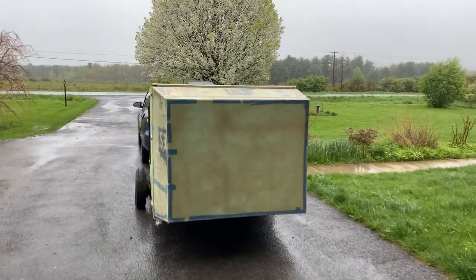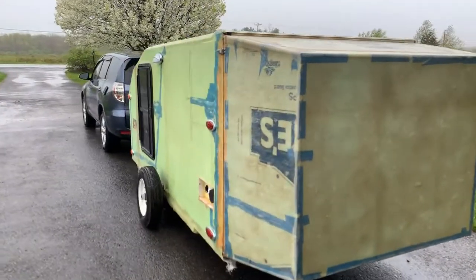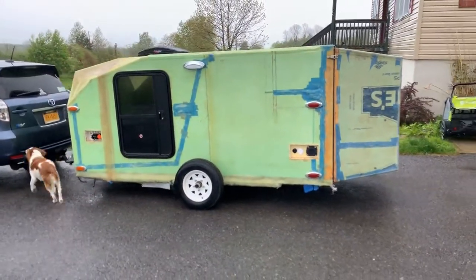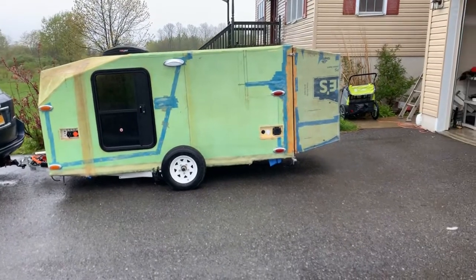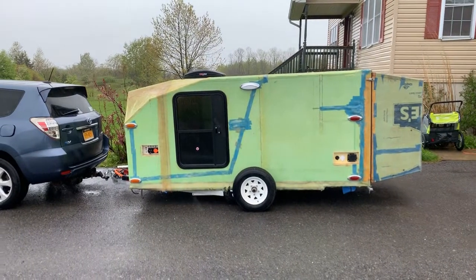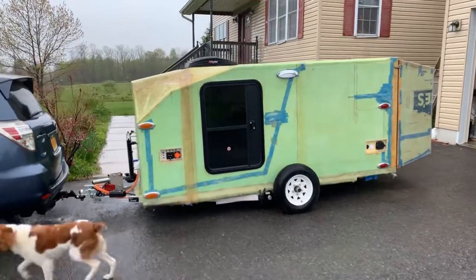Well, here it is. I started down this path in November of 2018 and here it is May of 2019. That looks pretty crazy — it's not going to win any beauty contests, but it should be very efficient driving down the road with that trailer tail. All the lights are in, dogs walking around checking it out.